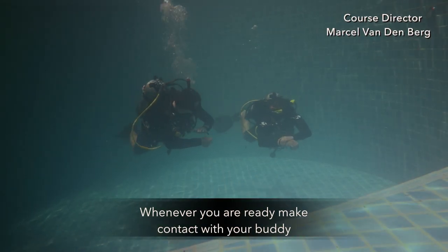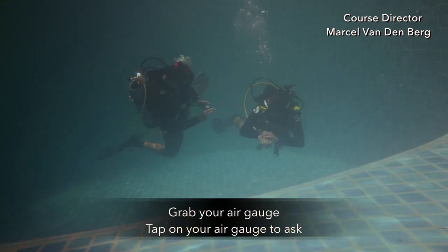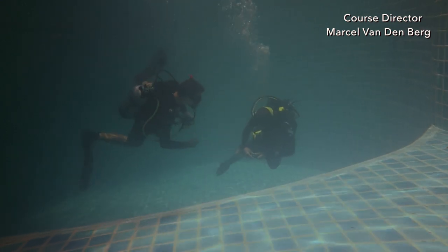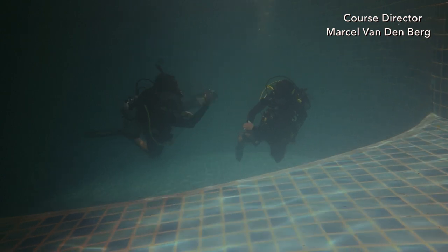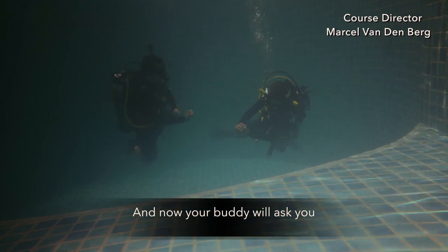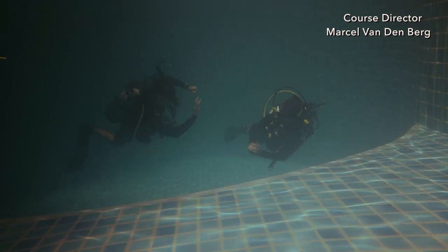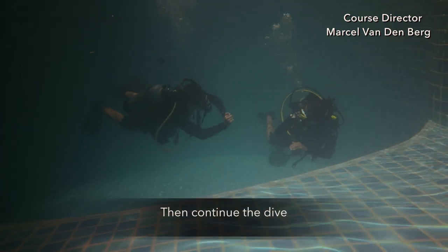Whenever you're ready, make contact with your buddy. Grab your air gauge and tap on it to ask the air level of your buddy. Your buddy will give you the amount of air. Make sure you acknowledge that you understand, and then your buddy will ask you. Give them your amount of air and make sure your buddy gives you the okay so you both understand. Then continue the dive.